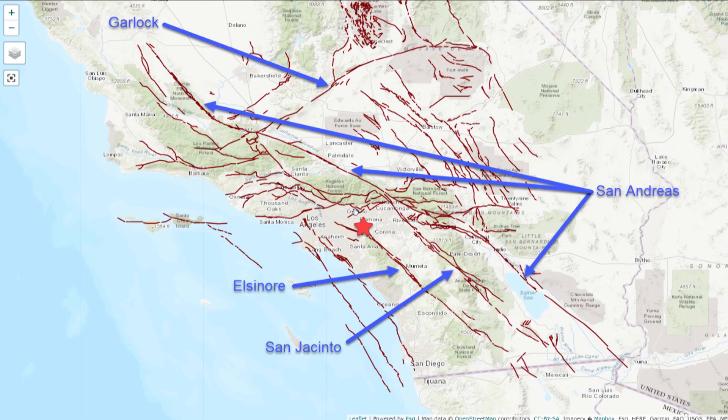Where is the backyard my Raspberry Shake is buried in? Well, it's in Chino Hills, California, and here you can see where it's located in Southern California relative to the major faults in the area.